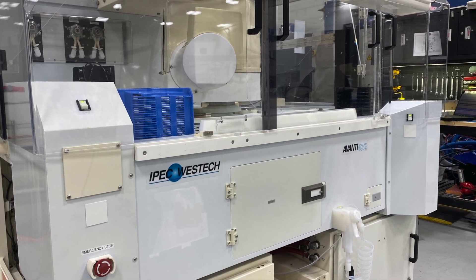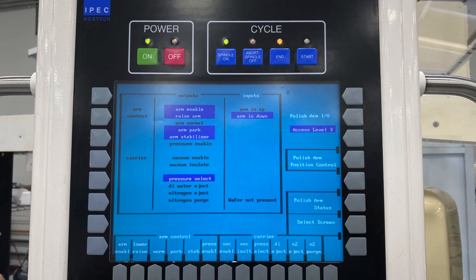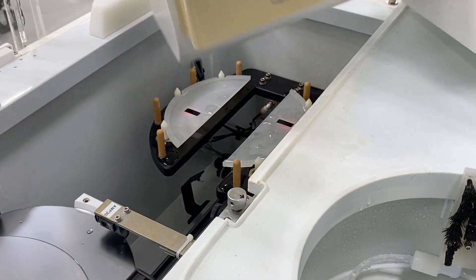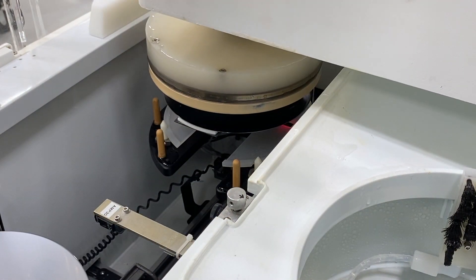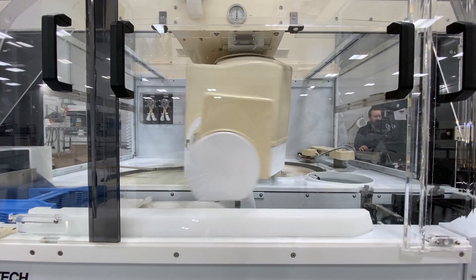The IPEC 472 is a fully automated, dual-platen, cassette-to-cassette polishing system that has been a staple in the CMP world for over 25 years. Our engineers carefully select systems from the used equipment market and fully restore these tools from the ground up to the specifications of our customers.